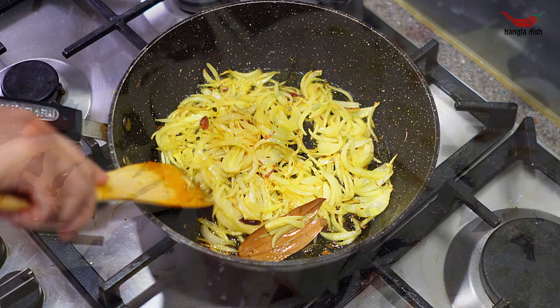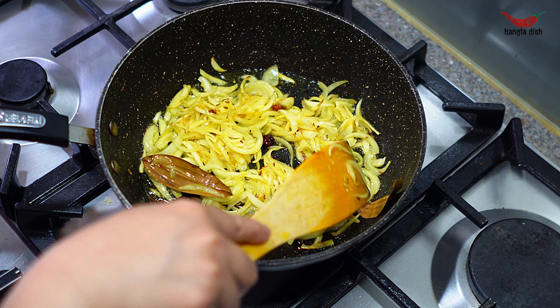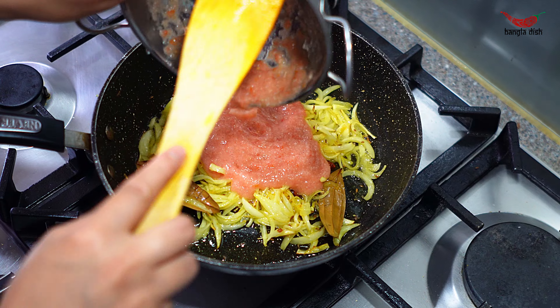Now add your onions and cook for around 3-4 minutes until they are softened. Make sure to stir regularly so the onions do not burn.